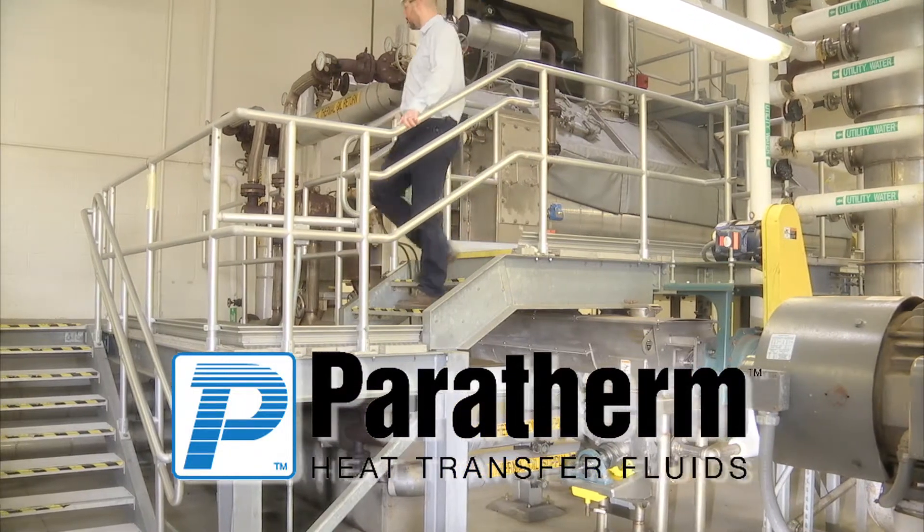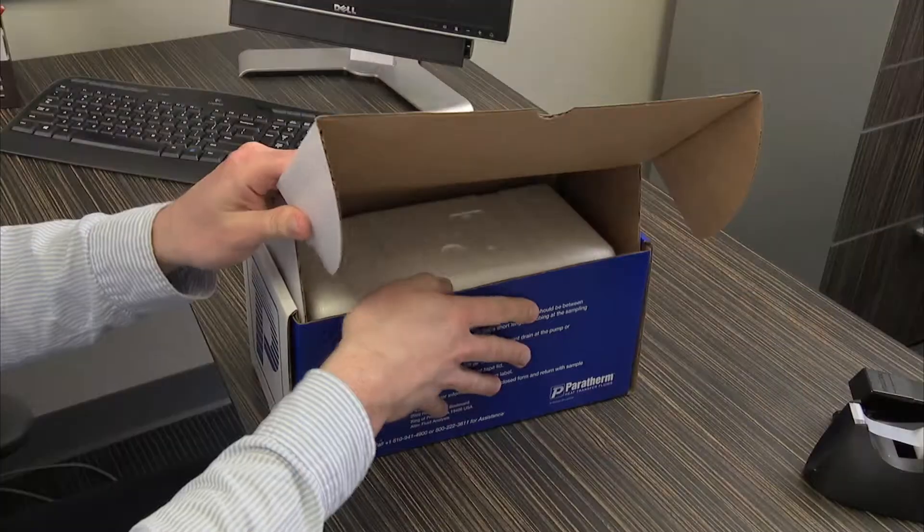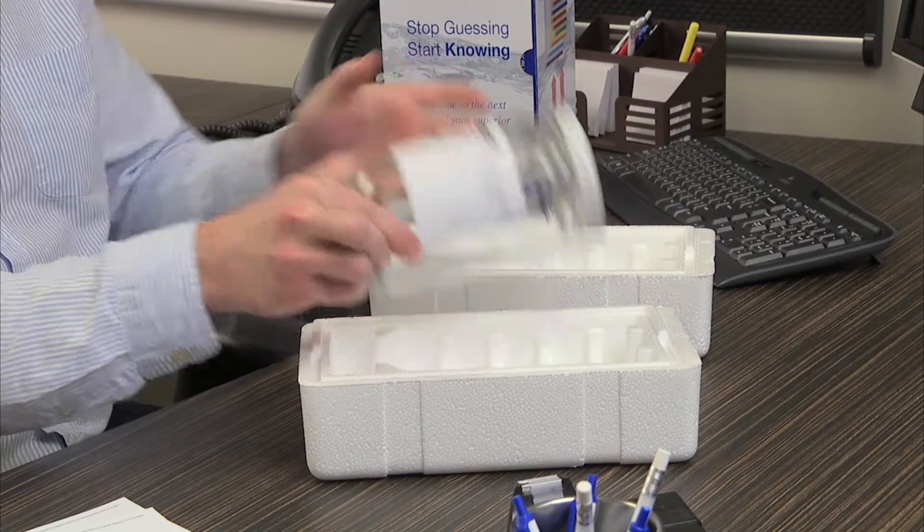Fluid analysis can give you early warnings about process problems, but you've got to take the first step. Your kit comes in the mail from Paratherm. Everything you need is in one box.